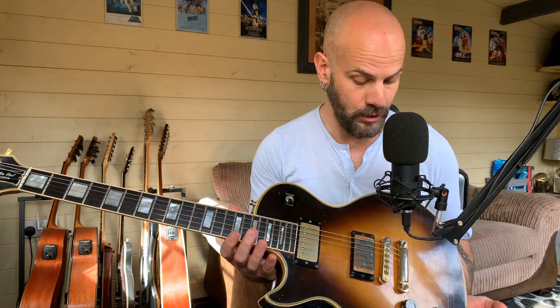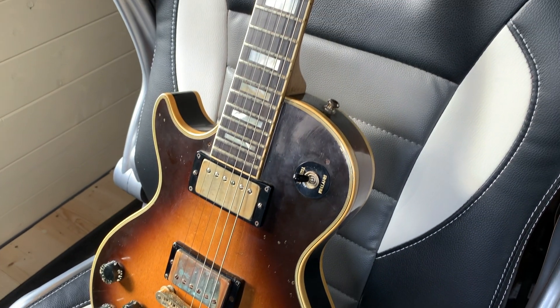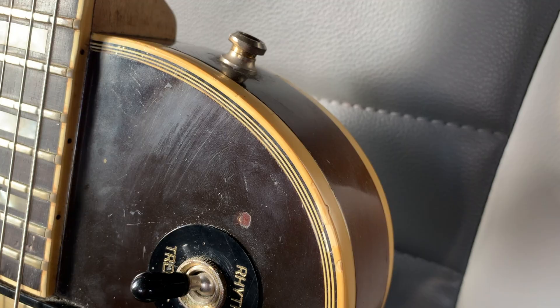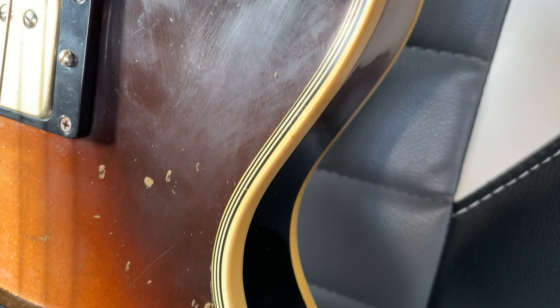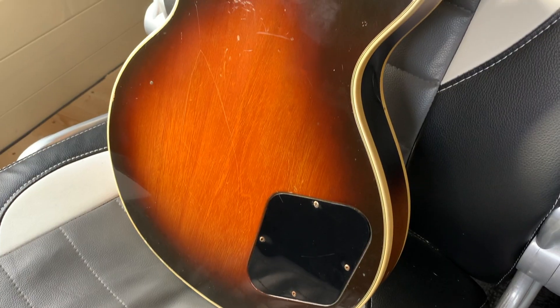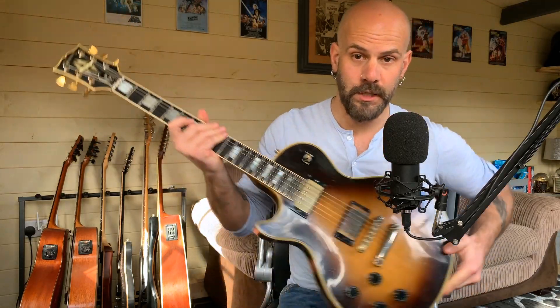Spec-wise, it's everything you'd expect: three-piece maple top, mahogany back, maple neck, ebony fingerboard. The binding around the edges I've always really liked, although it's gone quite yellow over the years — I still think it looks really nice even though it has aged. The colour is Tobacco Burst, which for a limited time they used to run on the front and the back as well, which looks really nice, and it runs through to the headstock too.